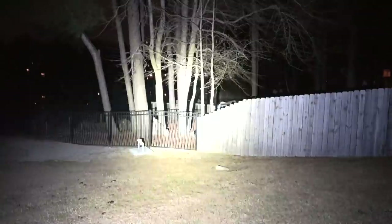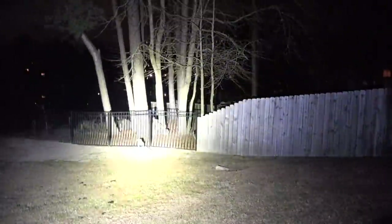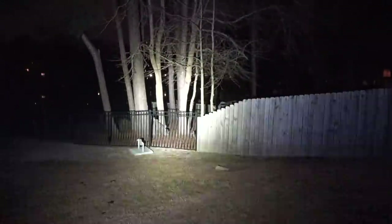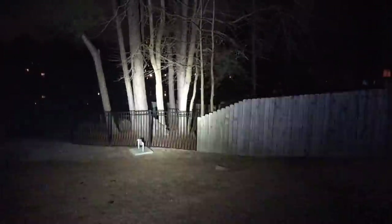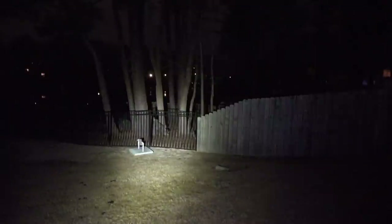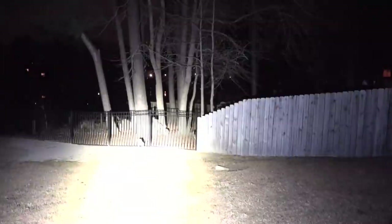Let's go through a couple different modes. If we press twice, we get the strobe function. I have the camera set at 24 frames a second so that's going to impact what you see, but in person it's very disorienting. It also has a low mode, and what's funny is that this light in low mode would be super bright compared to most flashlights on the market. And as a contrast, that's the high mode.